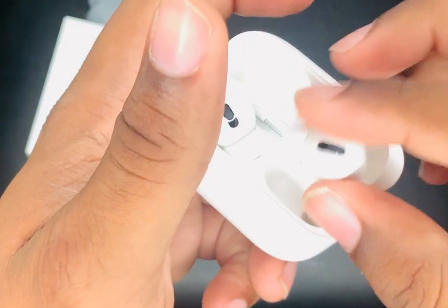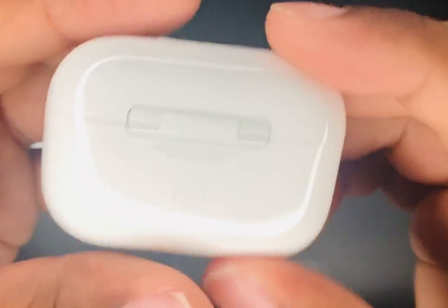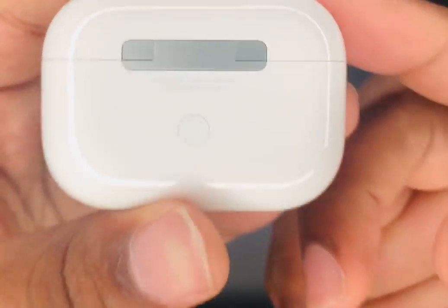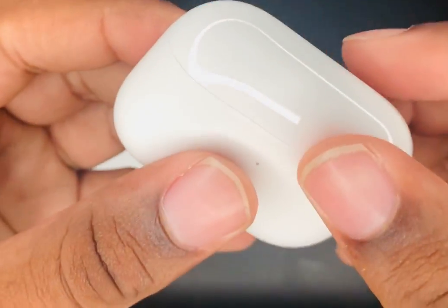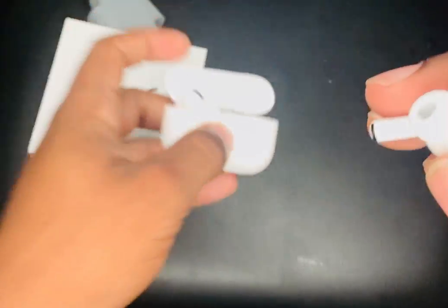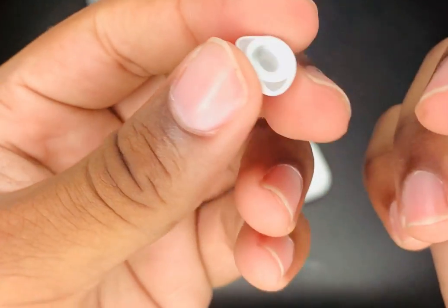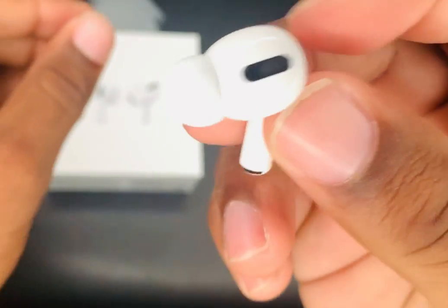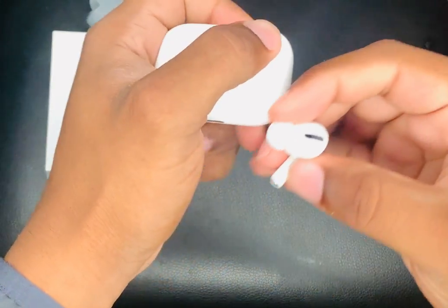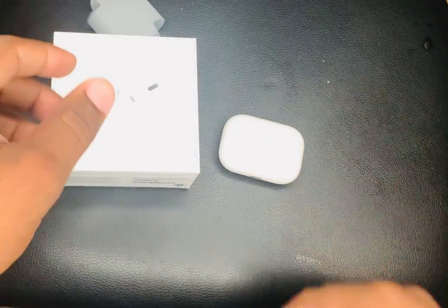And apparently with the stem right here, if you squeeze it you get to accept calls, activate Siri, or something like that. But yeah man, it's the AirPods Pro, and I always wanted one of these because the old AirPods never stay in my ear — I'd be sitting still and they'd still fall out. But with these, yeah, these should work. Oh, I forgot to tell you guys — you can detach this, I think you can just put it on just like that. Well guys, it's been the unboxing of the AirPods Pro. I'll see you guys in the next one.